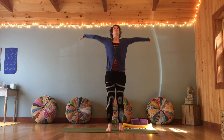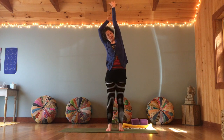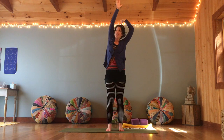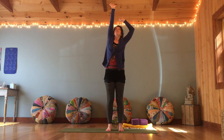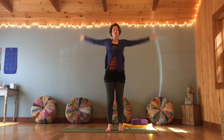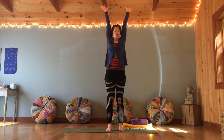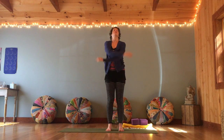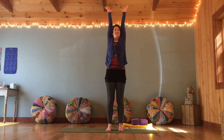From there, inhale, arms stretch tall, and then reach through one arm some more and then the other. Just get as long as you can. Exhale, the arms just flop down. Inhale, reach up tall, stretch up your fingers. Exhale, arms flop. One more time — reach tall and let the arms flop.